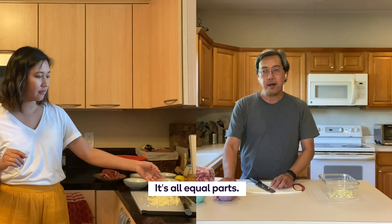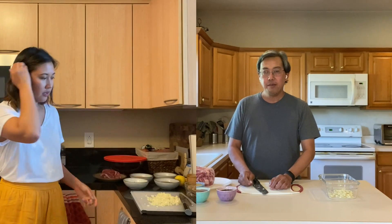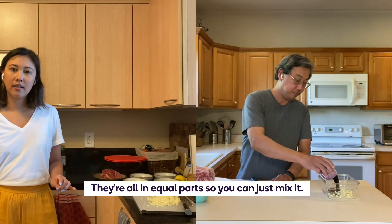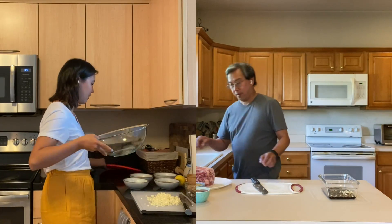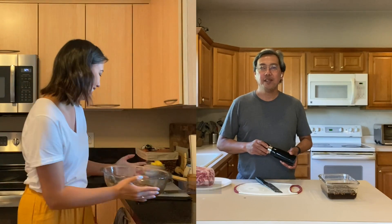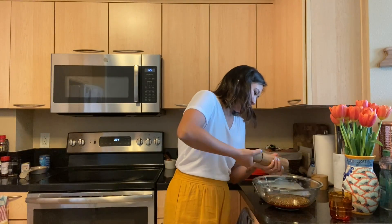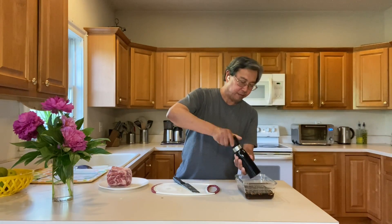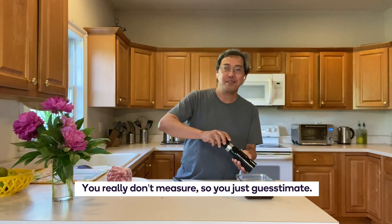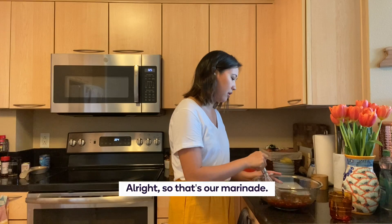It's all equal parts — soy sauce, vinegar, and the sweet chili sauce, and the sugar. They're all in equal parts, so you can just mix it into a big bowl. Does this look good? Yep, that looks good. Okay, some pepper. That's a lot of pepper. You really don't measure, you just eyeball it. Do we put salt in too, Dad? No, because soy sauce is salty already. So that's our marinade.